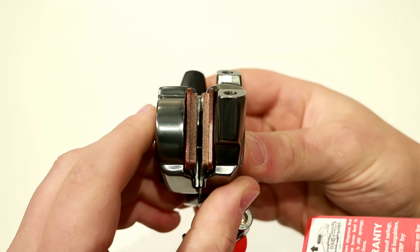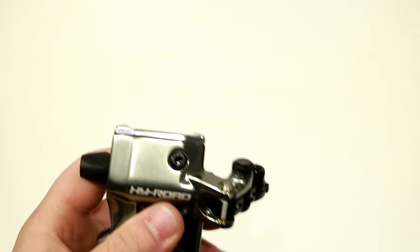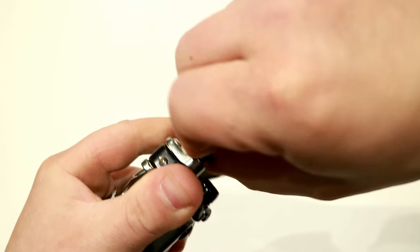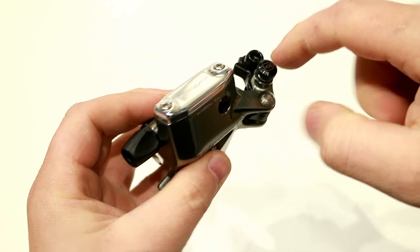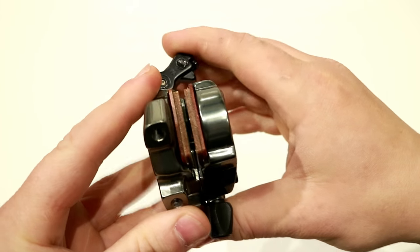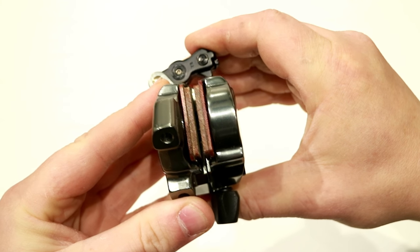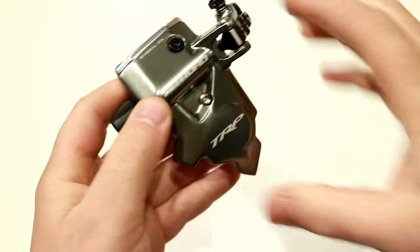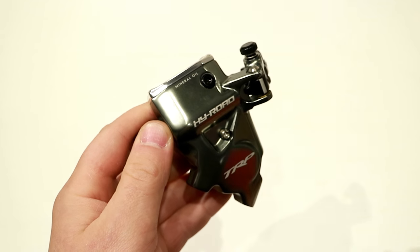That's actually going to actuate the brake pads and the dual pistons that are inside of here. If we unlock the lever, you can see the cable comes through into there, and when we squeeze the lever you can actually see the brake pads go ahead and compress into each other.